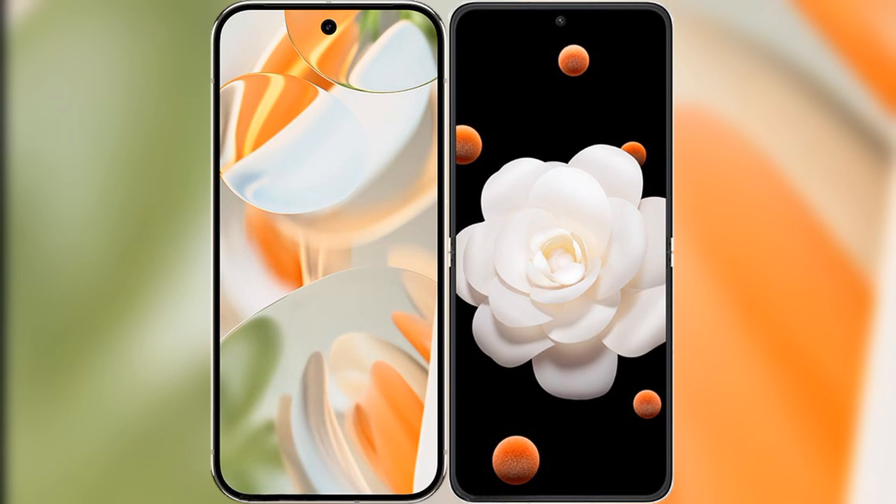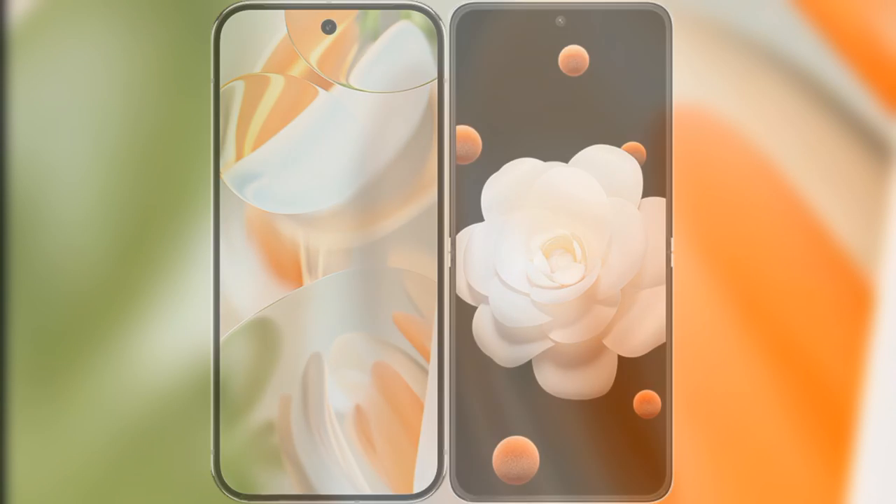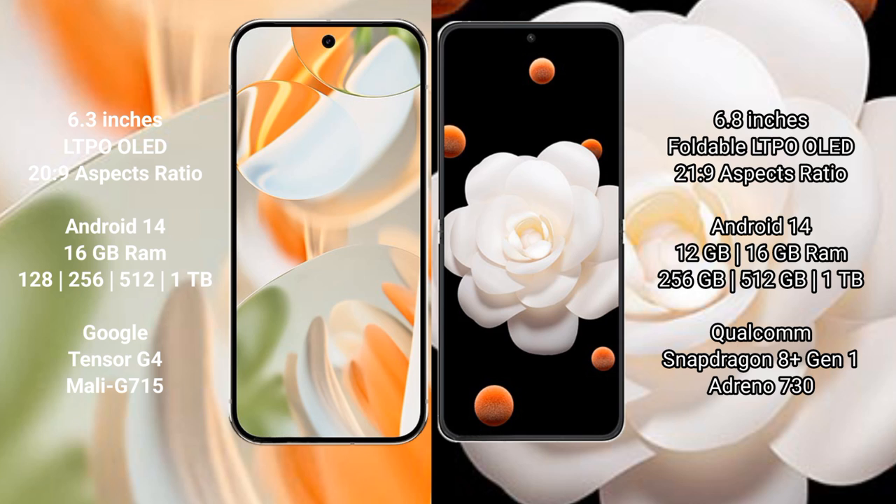I will compare the new Google Pixel 9 Pro with the Honor Magic V Flip. The Google Pixel 9 Pro features a 6.3-inch LTPO OLED display with a 1–120Hz refresh rate. The Honor Magic V Flip features a 6.8-inch foldable LTPO OLED display with a 1–120Hz refresh rate.